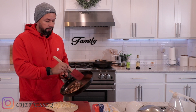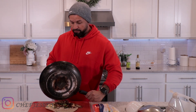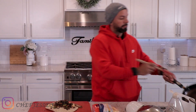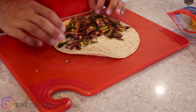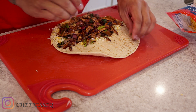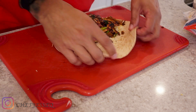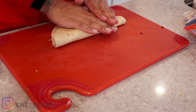Next we're gonna bring our chicken over from the stove using a rubber spatula to help you grab all the nice ingredients so you don't leave any behind — because you paid for it, so you might as well enjoy it. We're gonna take our hands, spread this out nicely, then take it and fold it right in half.